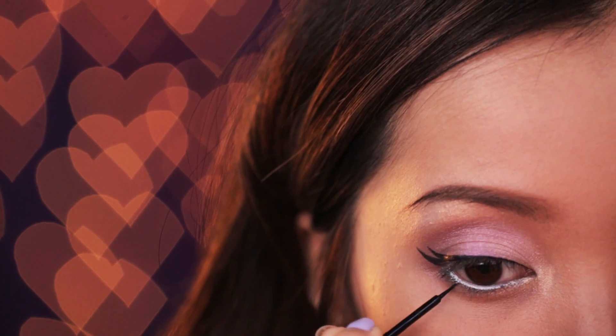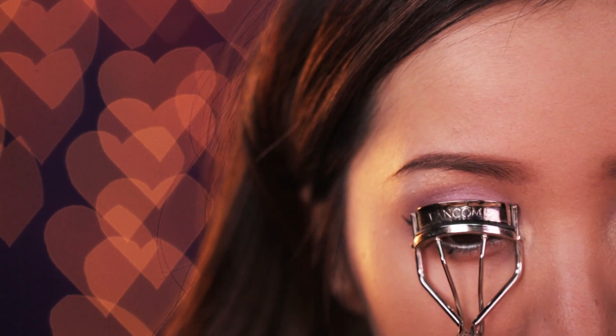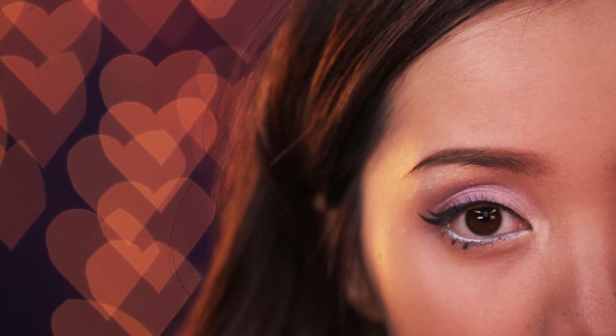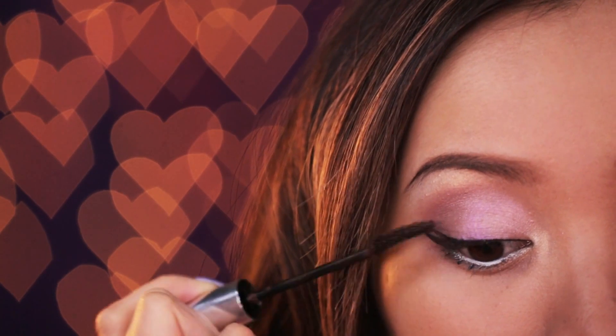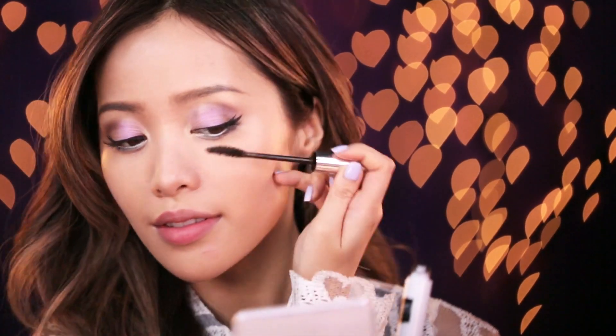If you want a little more drama, add little lashes on your lower lash line by flicking the brush. Curl your lashes to get them ready for mascara. Try and use a mascara that will give you flirty lashes — find a formula that will lengthen and add more volume.